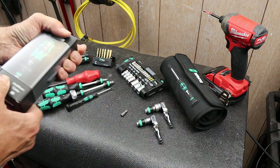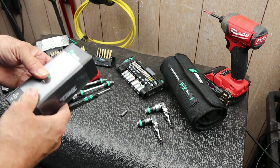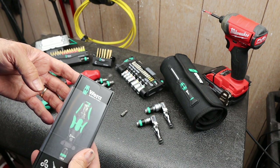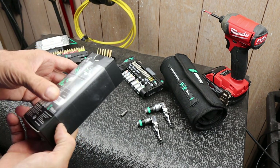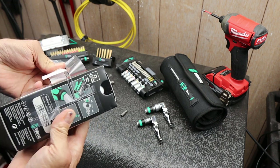You ever get one of those tools that just gnaws on you? You just sort of want it — not sure why. In this case, it hung out in my Amazon shopping cart for quite a while. Not a lot of YouTube reviews, not a lot of reviews in general. So I thought, I'm probably just going to need to get one and play with it.